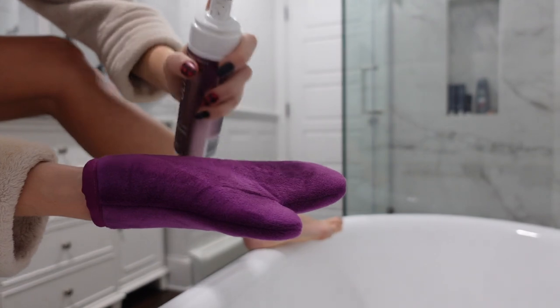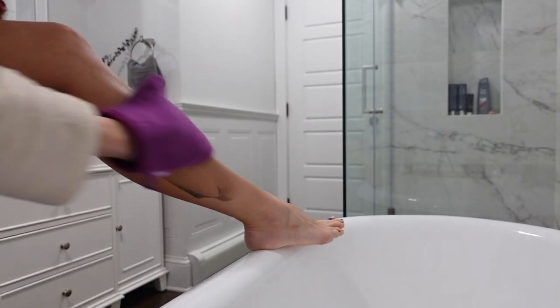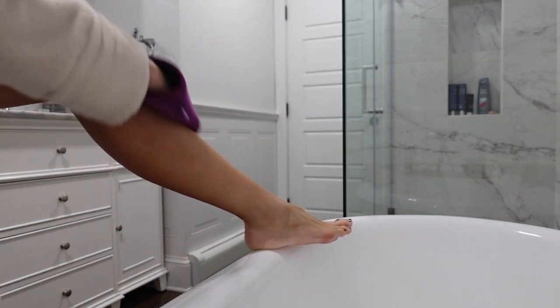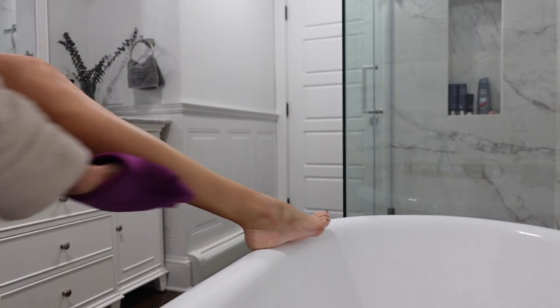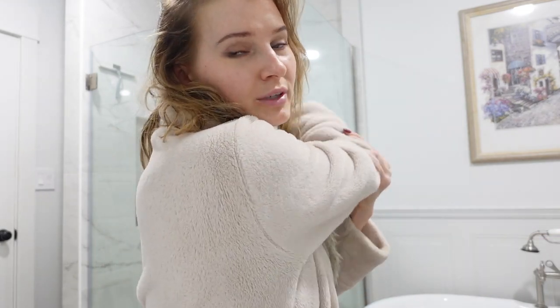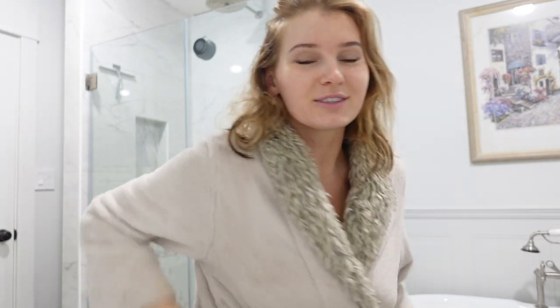I already know where tan grabs the most for me, which is around my knees and around my ankle area. So before I self-tan, I make sure to moisturize those areas. I start from my feet and work my way up — I start around my calves, and whatever's left over from those first two pumps, I go over my toes and ankles. I don't put a fresh pump on those areas; I just use whatever's left over on the mitt. The same thing over the knees — tan grabs there pretty fast, so I just glide over the knees with whatever's left on the mitt.